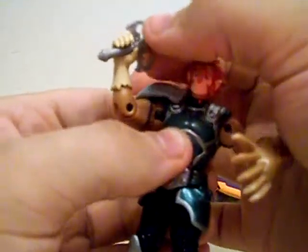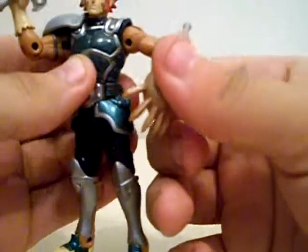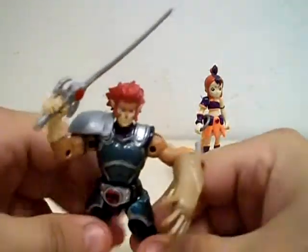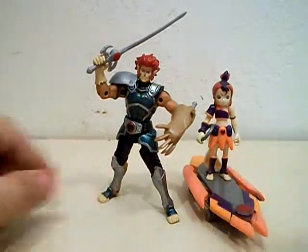I really do like the Thundercats toy line. It looks really good. I'm actually interested in picking up the Thunder Tank. Zeltrax Millennium saying goodnight and good luck. These toys are highly recommended. Later.